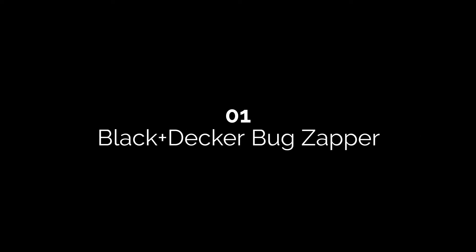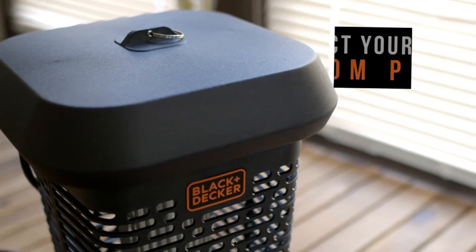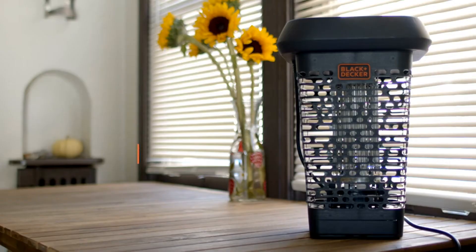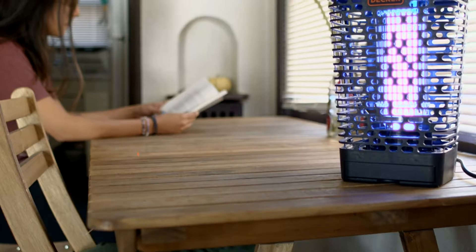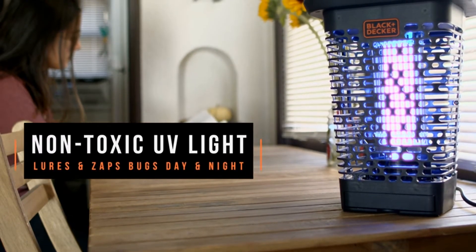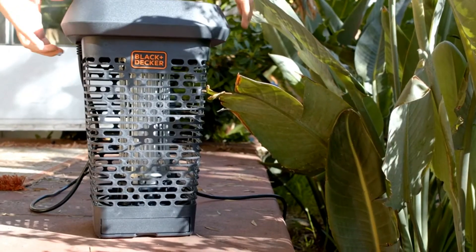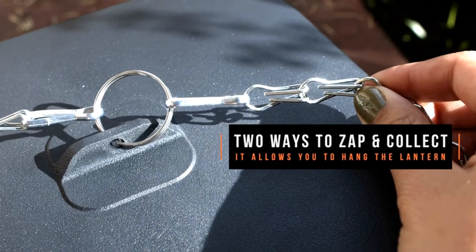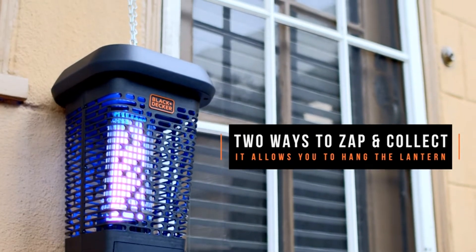Number one: Black+Decker Bug Zapper. This rugged lantern mosquito zapper will attract moths, flies, gnats, wasps, and mosquitoes. You'll have an acre of coverage with this single zapper. It stands out because you have the option of hanging it or standing it on a tabletop. Cleaning is easy with a convenient tray at the bottom of the unit, and it comes with a cleaning brush to remove stubborn stuck-on insects.